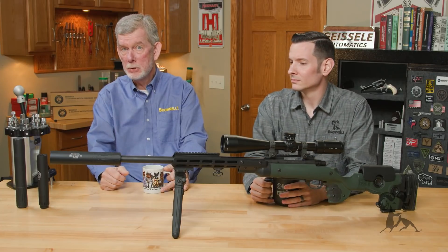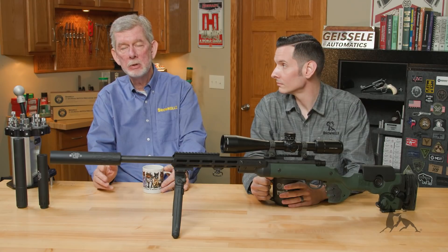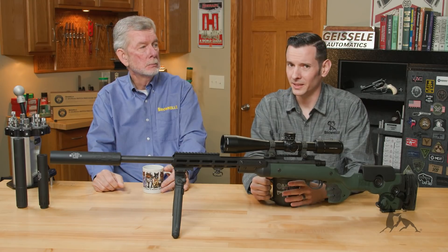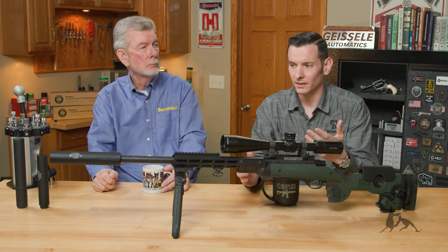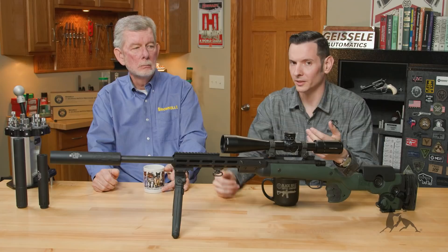That's where an alignment gauge comes into play. You really should check the alignment and make sure that thing is centered up properly if you have any doubts at all. On that note, you could put a muzzle brake on there and still get less accuracy because it wasn't threaded properly.